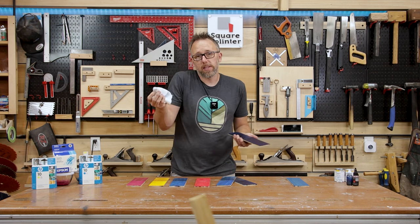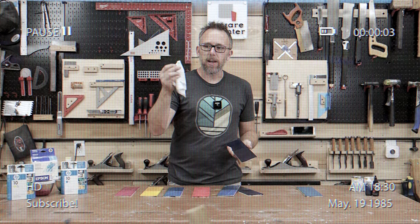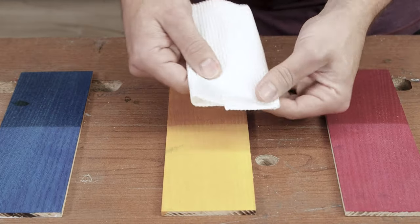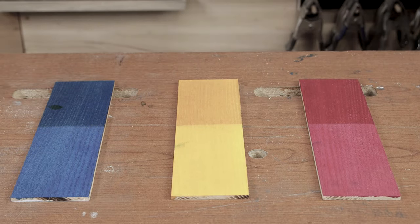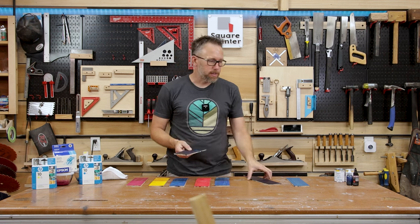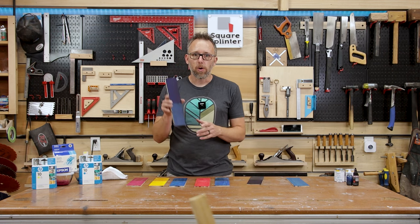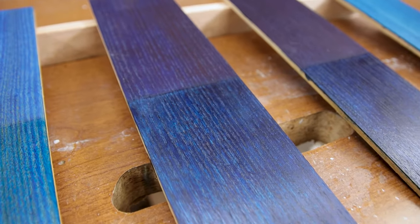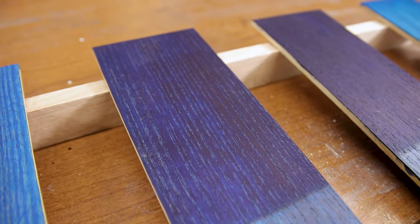Hey — quick note from future editing Derek here. It turns out these pieces did dry, with the exception of the 100% alcohol ink, which still just rubs off when you touch it. All the others are completely dry to the touch. I have another sample of alcohol dye diluted 50% with alcohol — it still doesn't dry, and it's almost the same result, just a touch lighter.